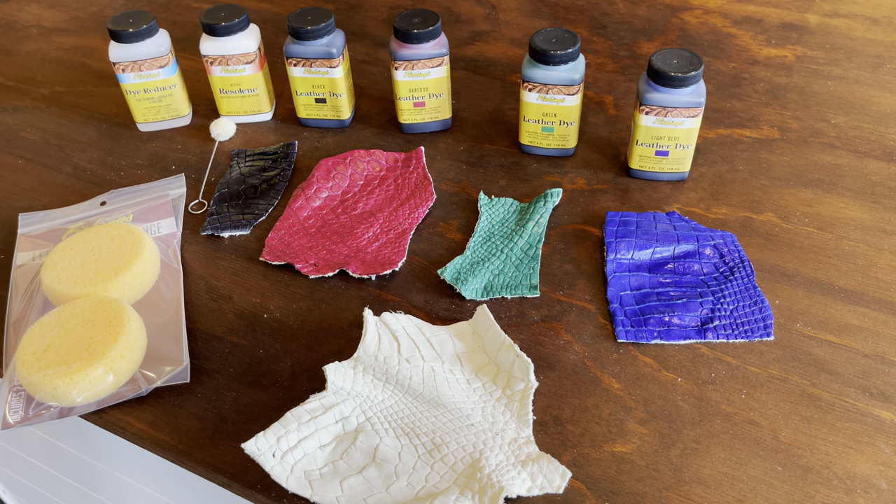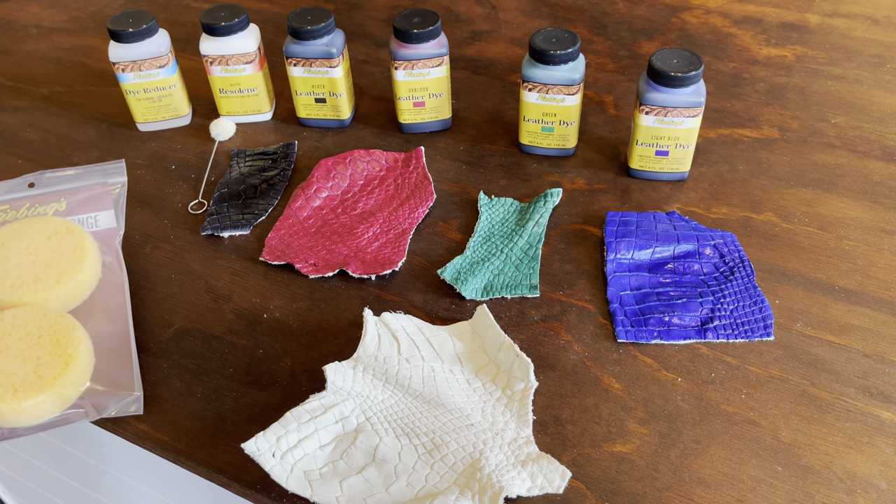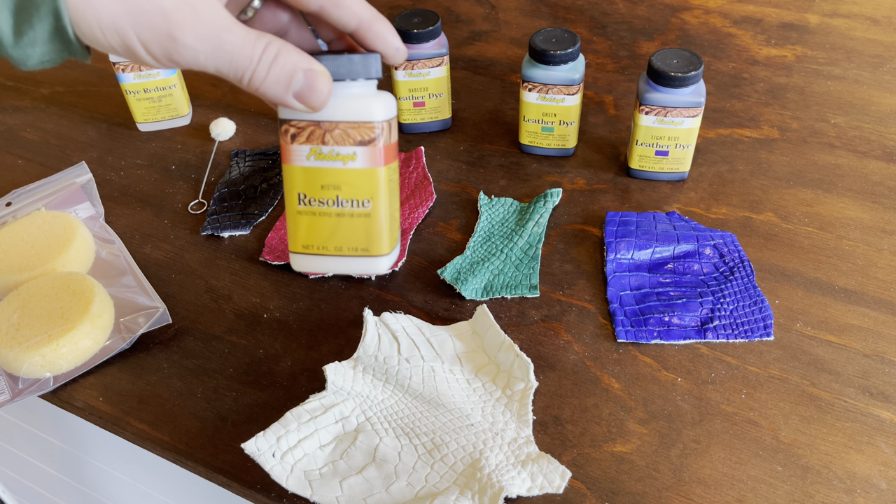We use the dauber to apply two coats of each color. Then once the dye dried, we took a cloth and buffed the surface to remove any excess pigment. From there, we use our Leathercraft sponges to apply a coat of Feebing's Neutral Resiline.